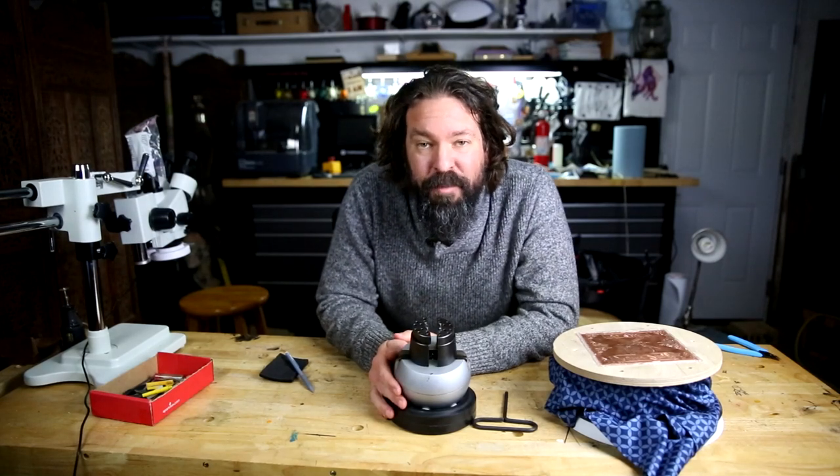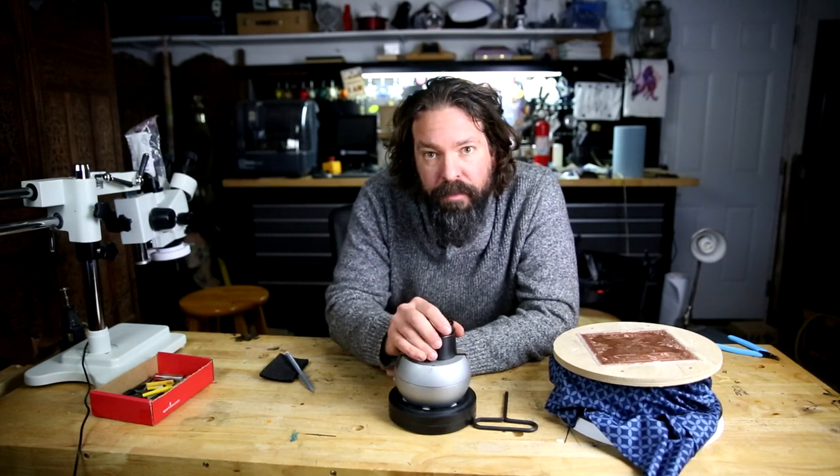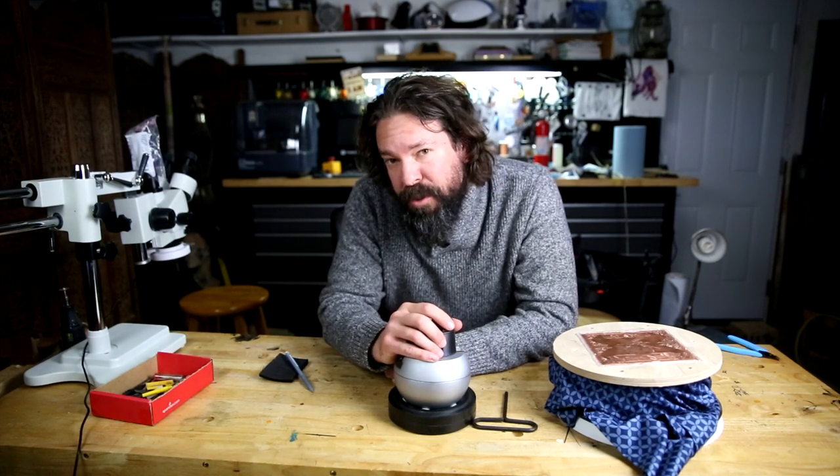Welcome back beginner engravers. Today I'm going to be walking you through work holding — that's how you hold the things you want to engrave. I'm going to show you the basic ball vise and then move to some DIY options for those that don't have much money or need some other features. We'll just dive right into it.